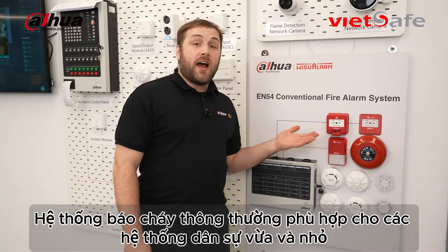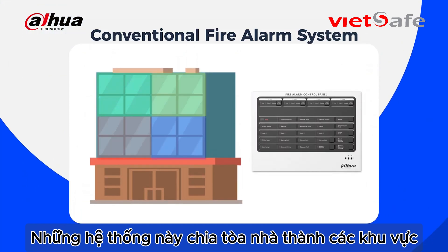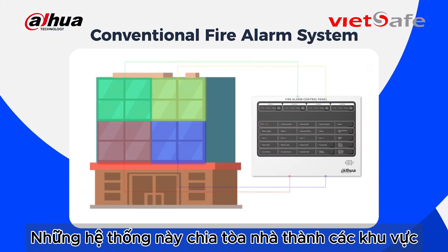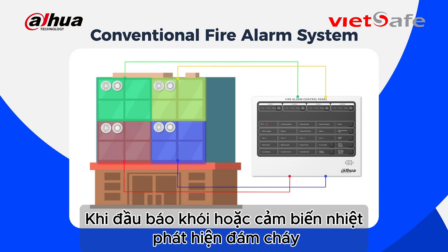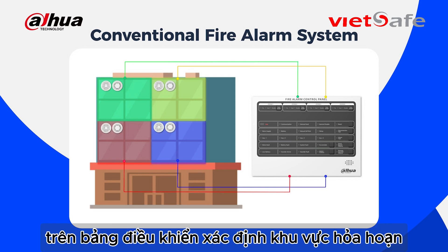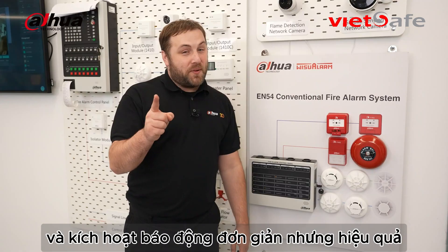Conventional fire alarm systems are ideal for smaller commercial buildings with limited areas. These systems divide the building into zones, each connected to a specific circuit on the control panel. When a smoke detector or heat sensor detects a fire, the control panel identifies the zone and activates the alarm. Simple yet effective.